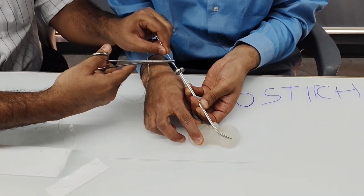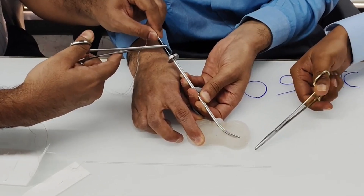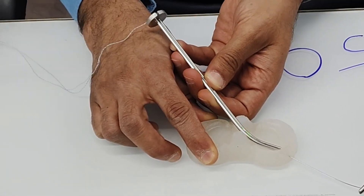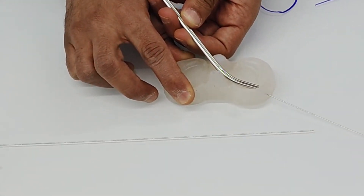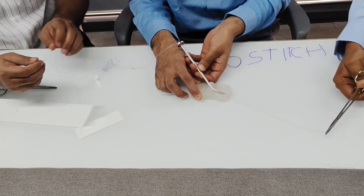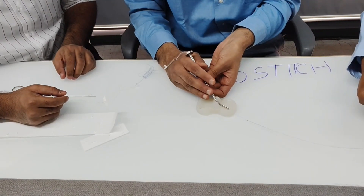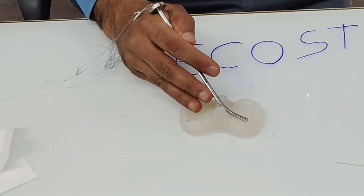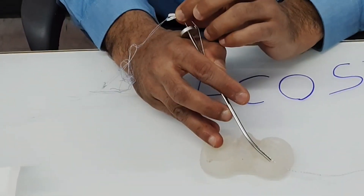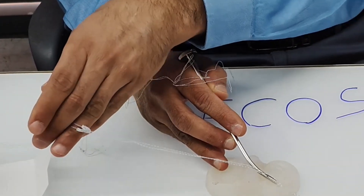We ask our assistant to pass the needle through the meniscus. Whenever the needle is out of the skin, the second assistant pulls it out until you can see the thread on the back of the knee. Pull it out until the thread is visible — that is the point to which you need to pull it. Once done, take this thread out of the slotted cannula.